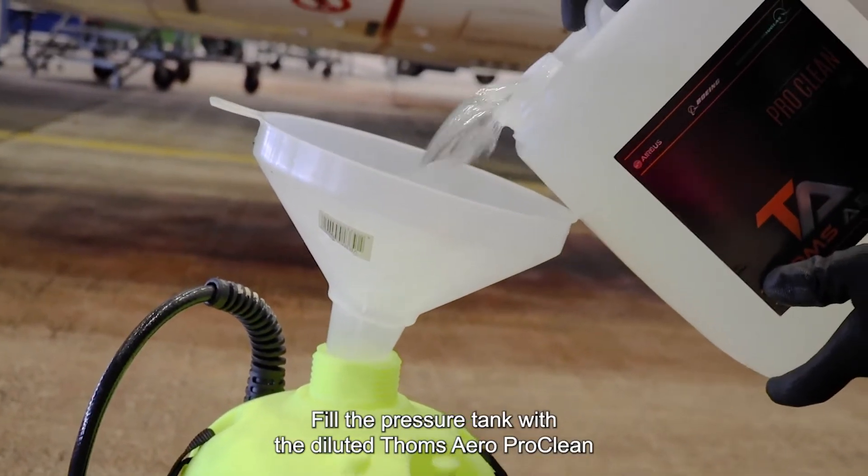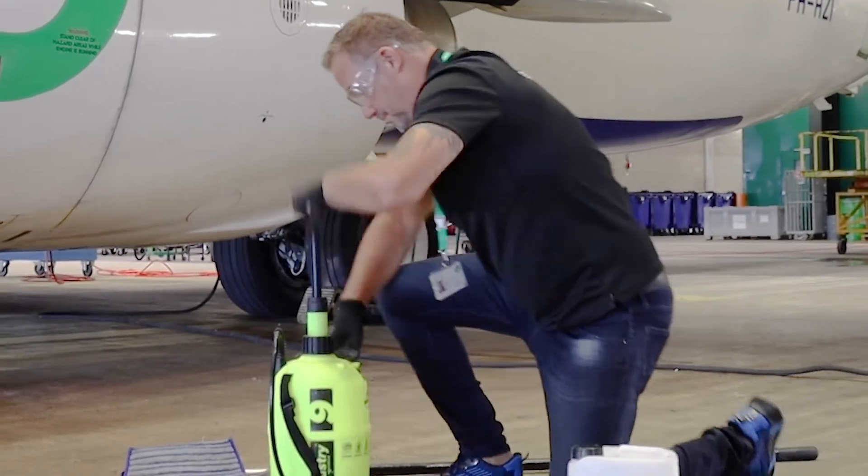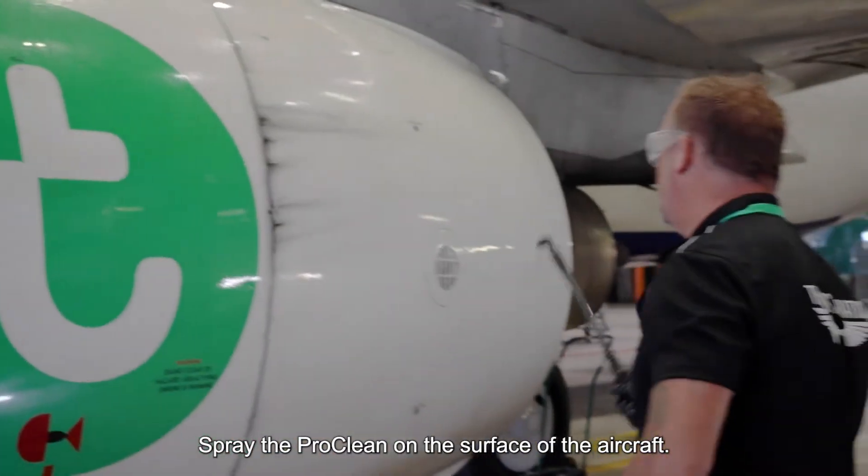Fill the pressure tank with diluted Tom's AeroproClean and build up the pressure in the tank. Spray the ProClean on the surface of the aircraft.